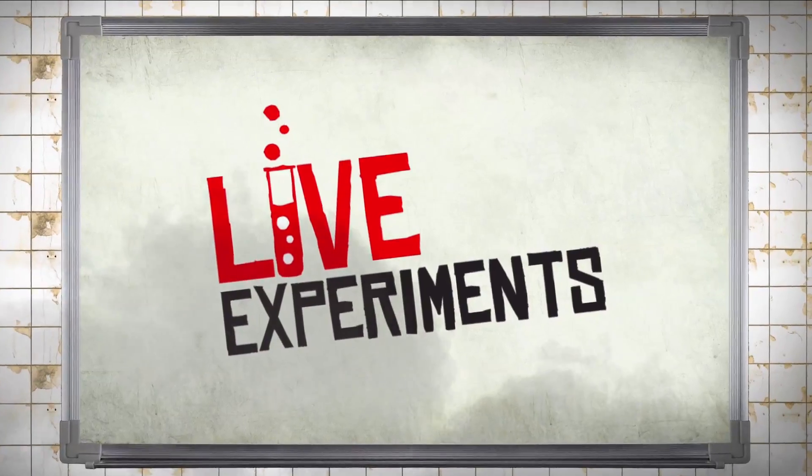Hello, welcome to Head Squeeze. I'm Rob Bell and in this live experiment, we're asking the question: how does light bend and why are you dependent on it right here, right now? I appreciate that's quite a lot to take in within the first 10 seconds of this video, so we're going to break it down into three separate demonstrations.